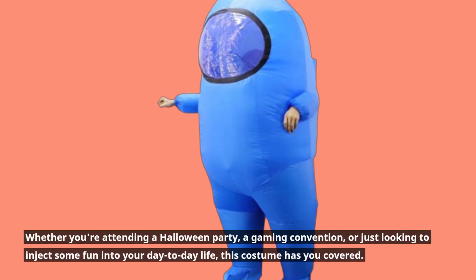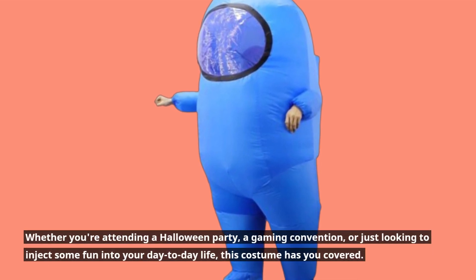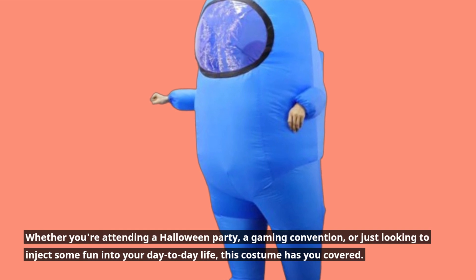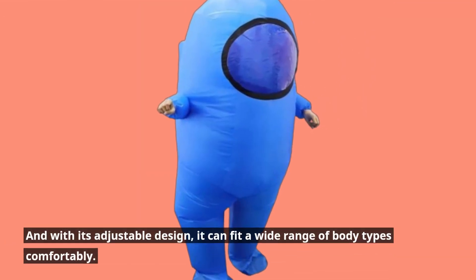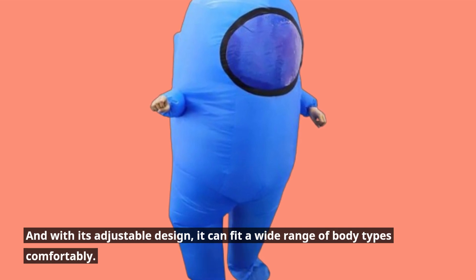Whether you're attending a Halloween party, a gaming convention, or just looking to inject some fun into your day-to-day life, this costume has you covered. And with its adjustable design, it can fit a wide range of body types comfortably.